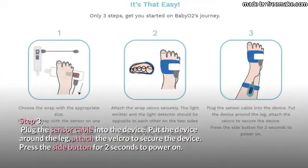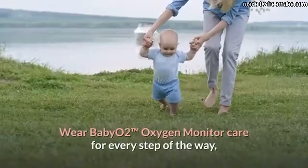Step 3: Plug the sensor cable into the device. Put the device around the leg and attach the velcro to secure the device. Press the side button for 2 seconds to power on.